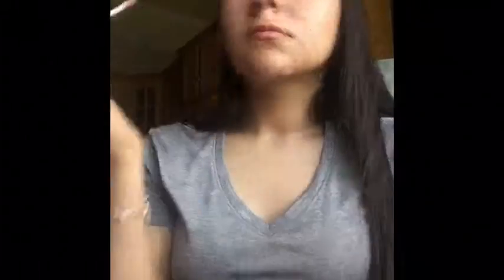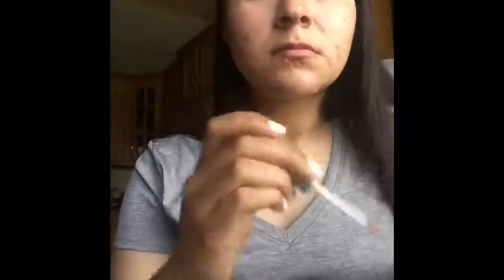Now I'm going to be taking the Elf molten liquid eyeshadow in the color Brushed Copper — it's number 57029 — and I'm going to be putting that all over my lid. Some people put eye colors like this all over their lid or only on half of it, but I tend to put it all over my lid because I really want the color to pop, and I want everyone to know what I'm wearing and how good it looks.